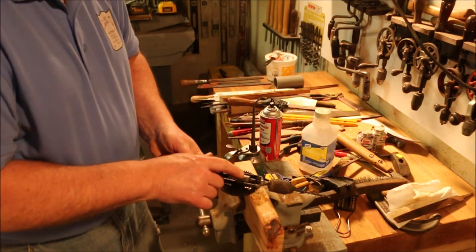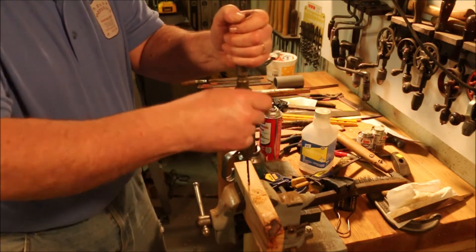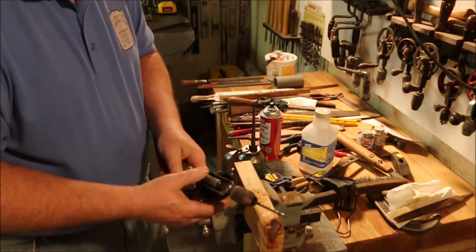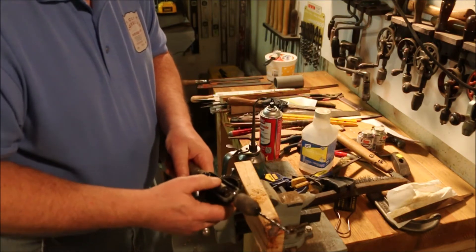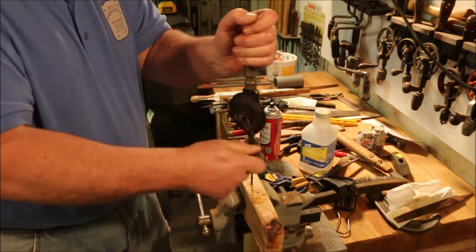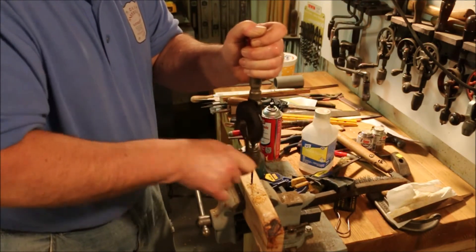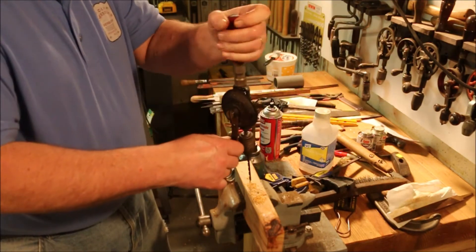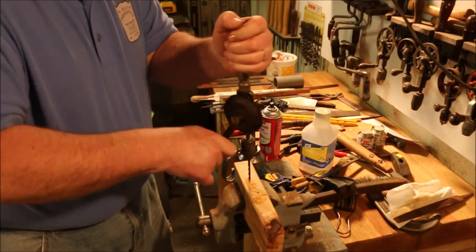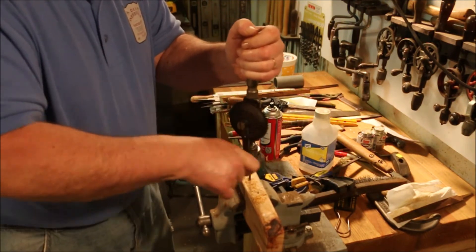Now if I click it down to left hand ratchet, it only operates in reverse — try and go forward and it just spins free. If I put it down in right hand ratchet, it only drives forward. Then if I put it in right hand double — this is the cool part — no matter which direction I spin it, the drill spins clockwise.